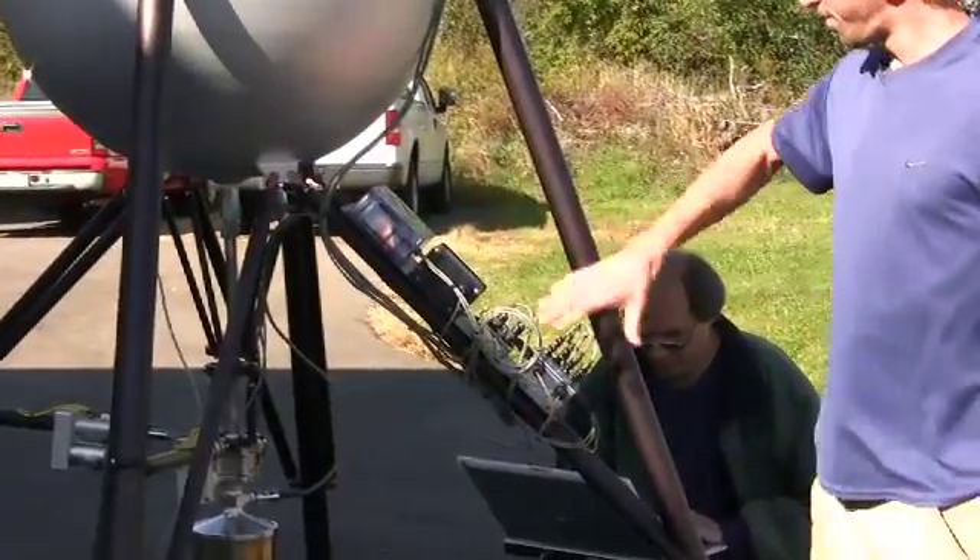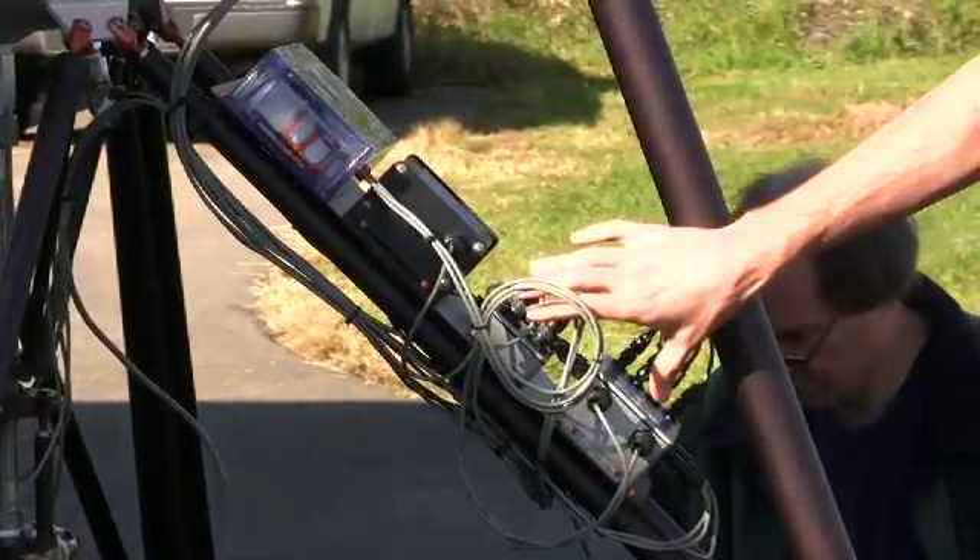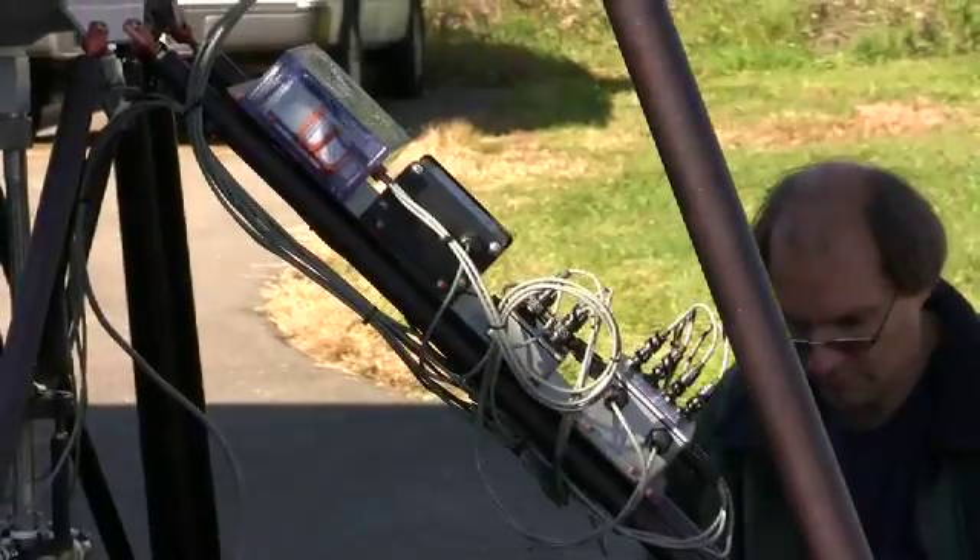These are most of the electronics, the batteries. This is the safety system radio. These are some of the controllers for the vehicle. Most of the sensors are at the top of the vehicle here.